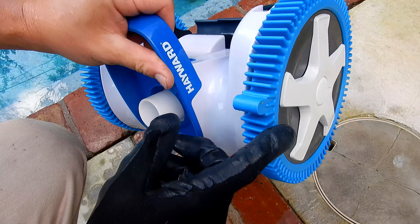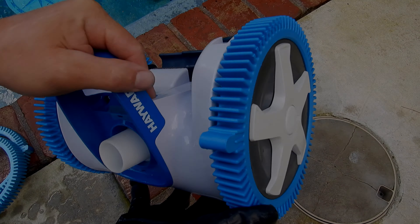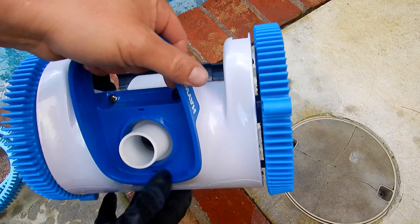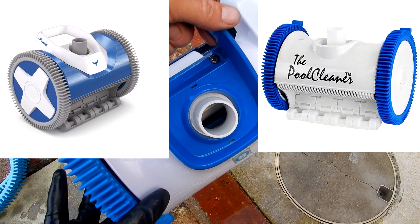It doesn't matter when you put the tires on where the humps are — the tires are going to rotate anyway when the cleaner is moving in the pool. That's how you change the tires in the two-wheel version of the Hayward Aquanaut. This is also the same procedure for the Hayward Phoenix two-wheel and for the pool cleaner two-wheel.